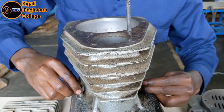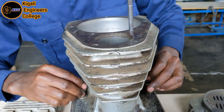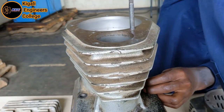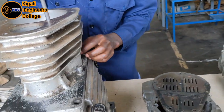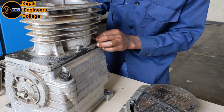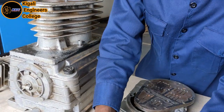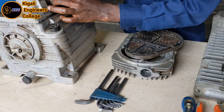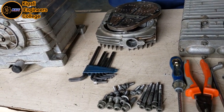Inside the crankshaft case, here the crankshaft is. We just remove the last one.